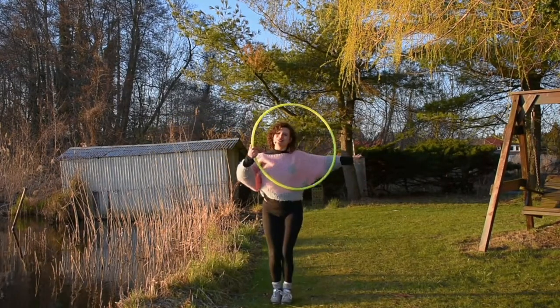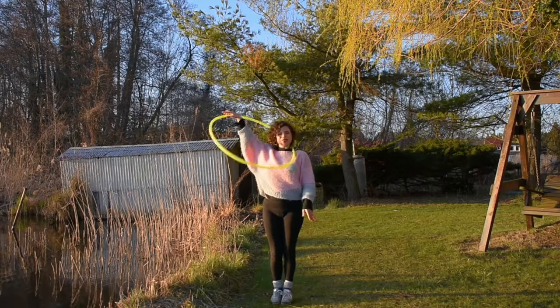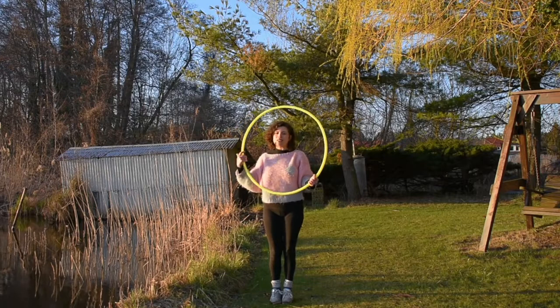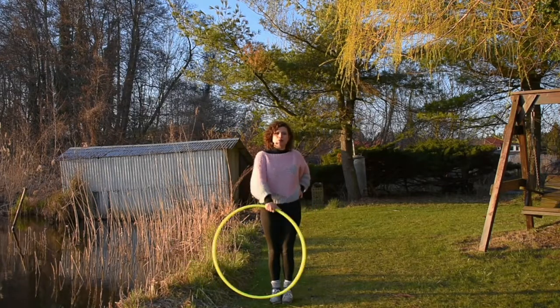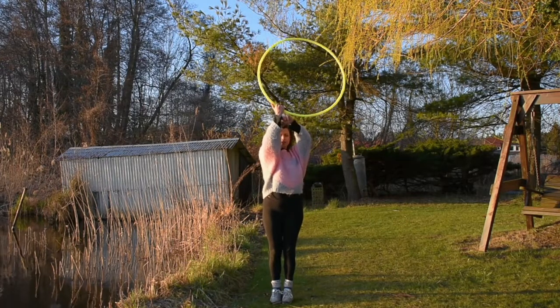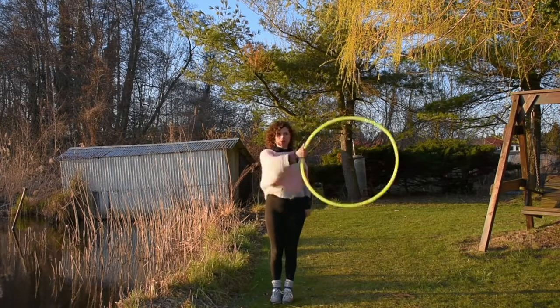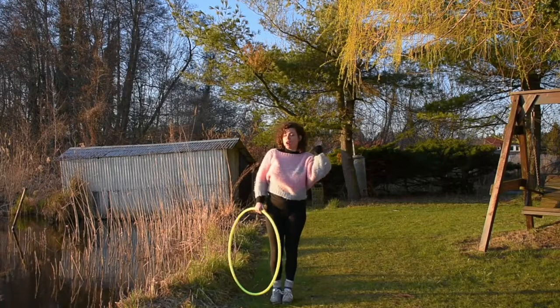Lovely move. You can go into your reverse escalator — many different things that you can do from here. Really nice, simple, great illusion. Remember, wrist facing me, wrist facing me. You always just want to turn it 180 degrees.